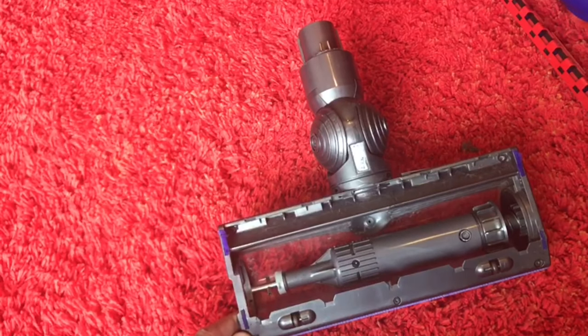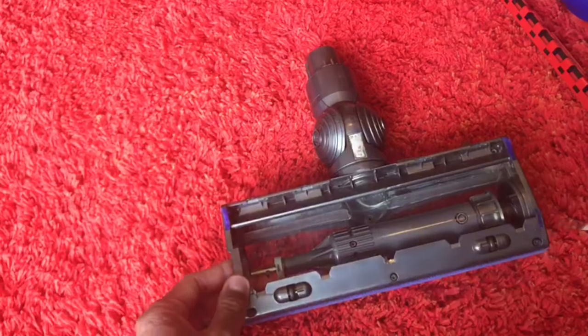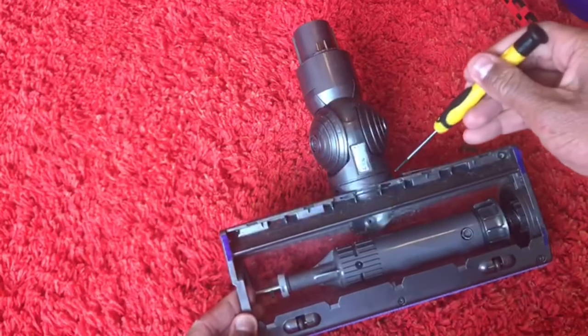Remove the following screws — there's eight of them. Three at the front, one here, one here, one here. There's one more here as well. There's two on either side here and there's two more here.